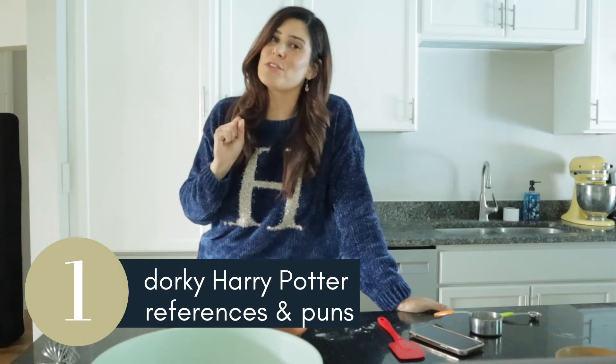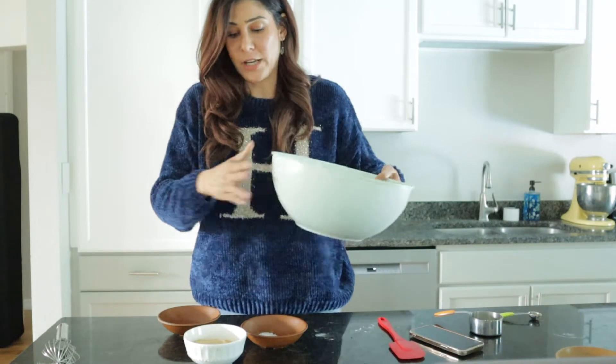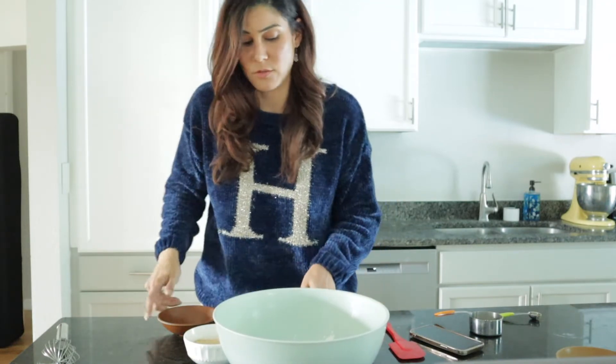This recipe is pretty simple. The only thing is that it does need to mature and chill for a little bit, just like Polly Juice Potion — and yes, that is the first of many Harry Potter puns and references you're going to get throughout this video. I've got some flour over here, and I'll have all of the ingredients listed below in the description so you can do it yourself.